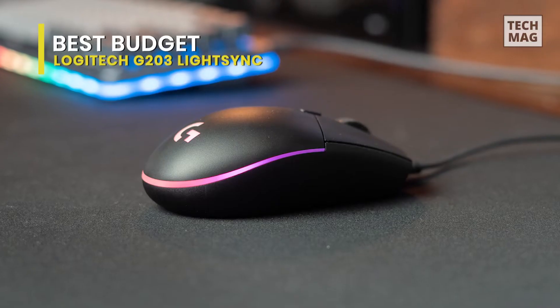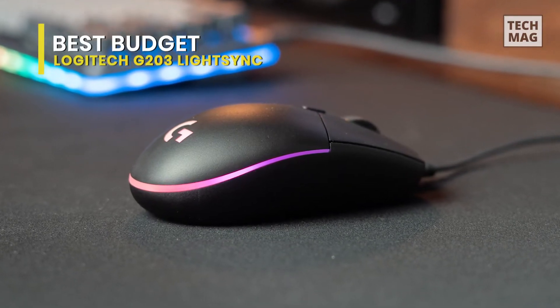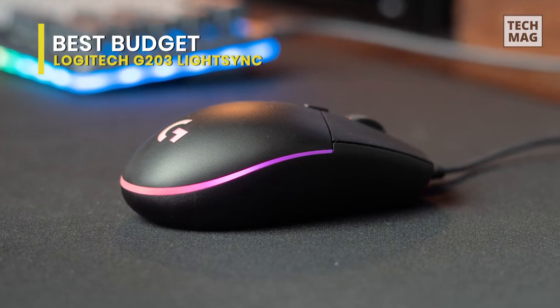This mouse is compatible with Windows 7 and later, Mac OS 10.10 and later, and Chrome OS.